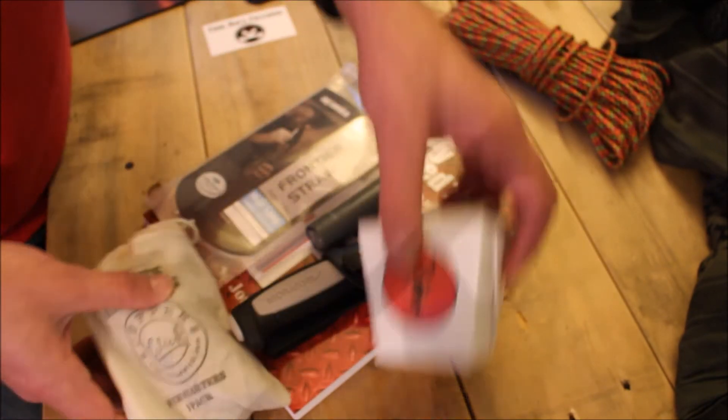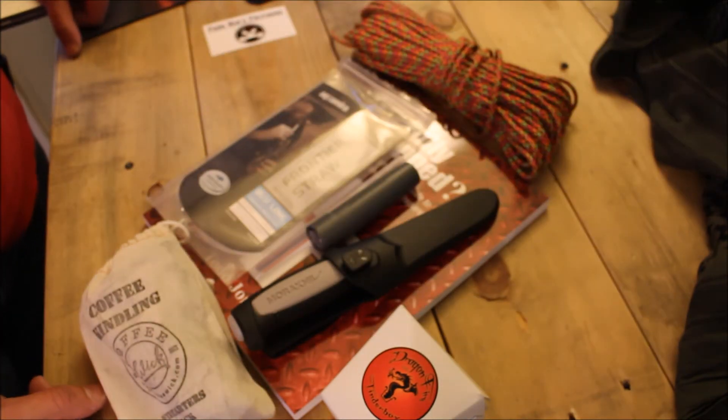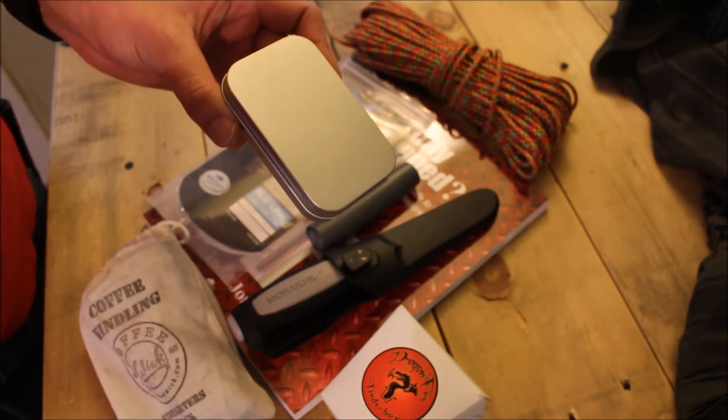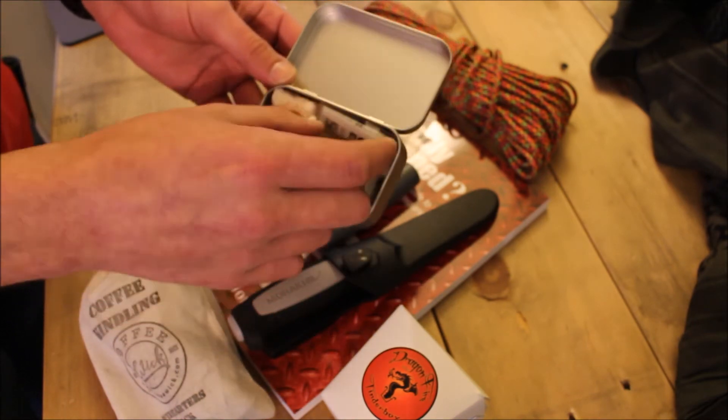So with all these items you've got knowledge and organization, a water filter, an awesome blade, two fire-starting options, and a hank of paracord. There is one more item that goes with all this — a little fire kit I put together for all of you. It's got WetFire tinder, which is really good stuff.